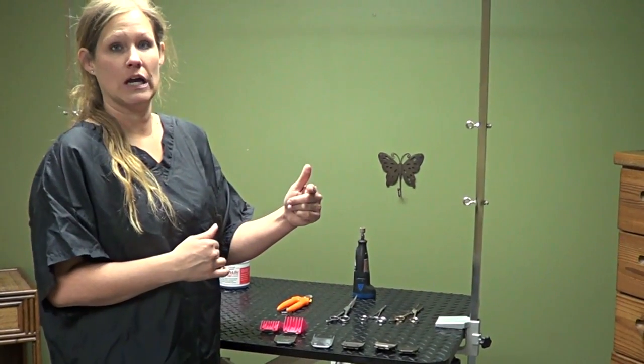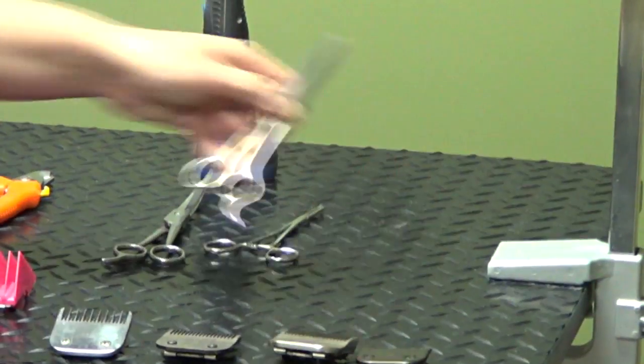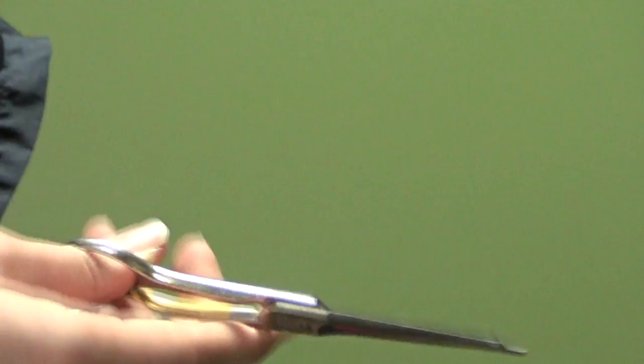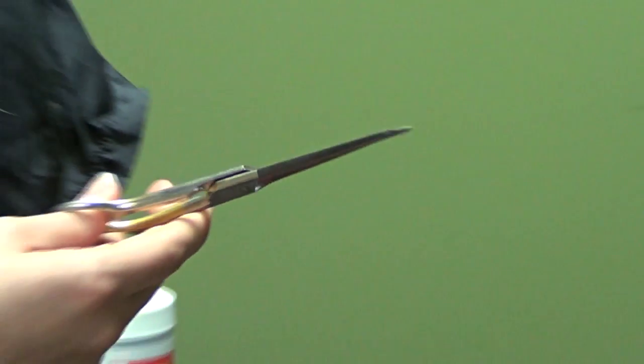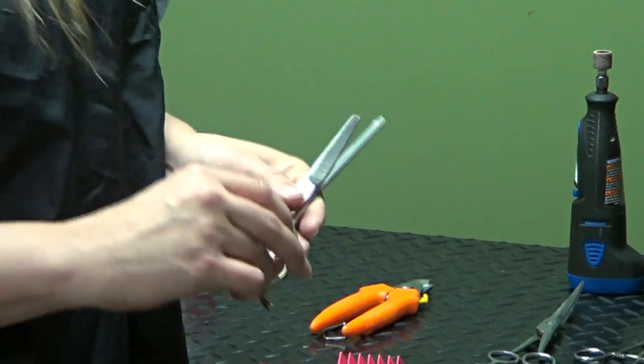You can get them like 10 inches long, but again for safety stick with the shorter version. One of the things I can't live without are my thinning shears. I definitely would recommend these. These are great for finishing and for making a more natural edge line. I also use these quite a bit to break up mats and for dematting.